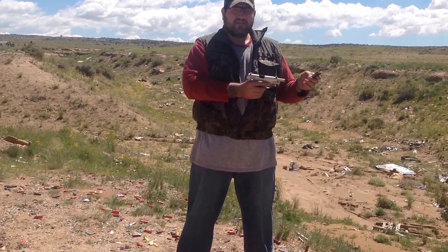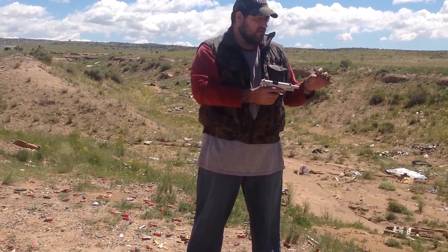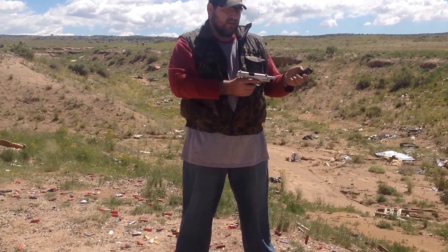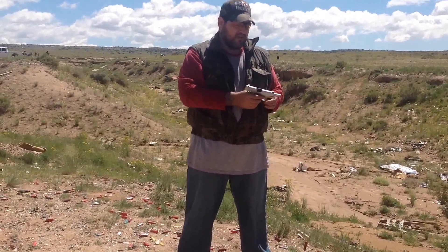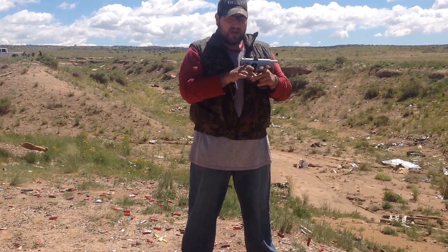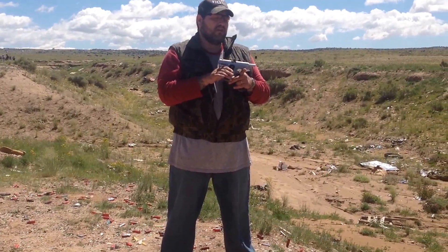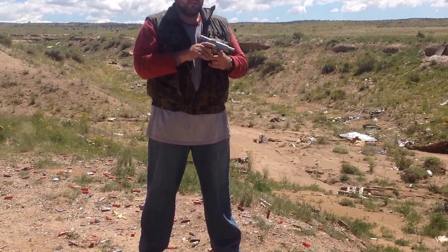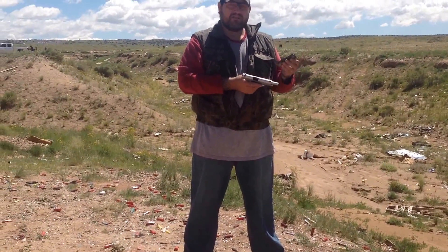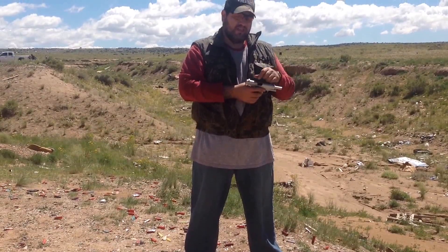Empty magazines do you no good, just like an unloaded gun. I tend to leave all my magazines loaded — this one, no exception — and it works beautifully. The fire is just great out of my officer frame Commander Slide 1911. So that's all I have to say on spring tension. Thank you.